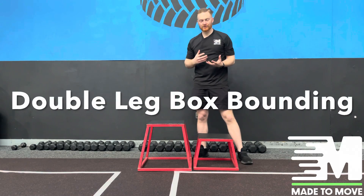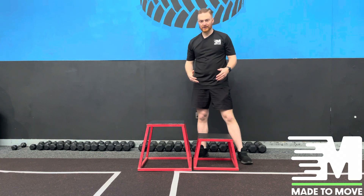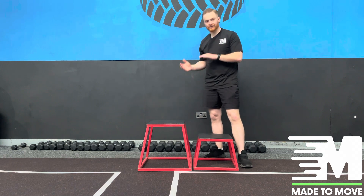In this exercise we're going to focus on some plyometric work of the calves and the Achilles, which we're using a box and a bench to hop over. What we need to focus on is decreasing the amount of time you're in contact with the ground, so it's a nice springy fast movement.